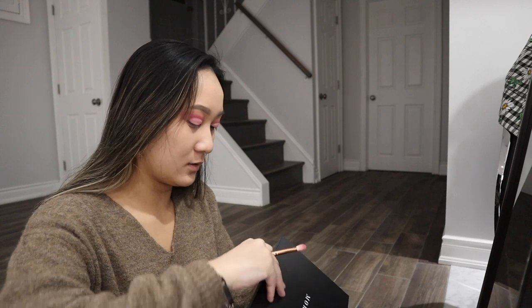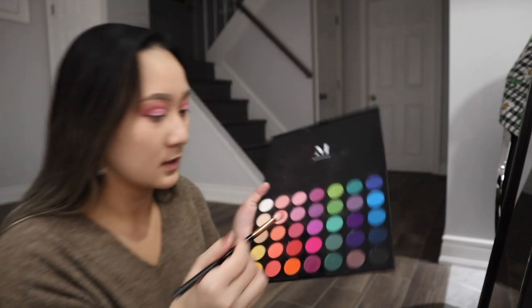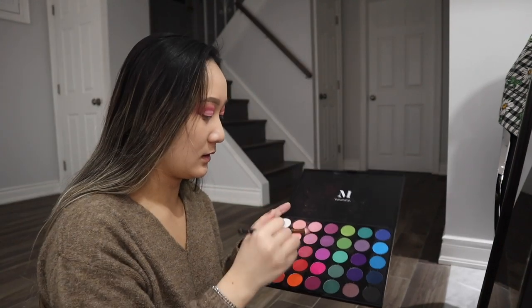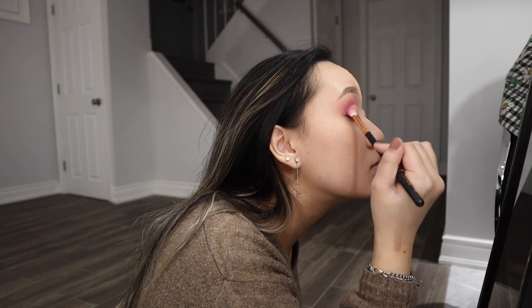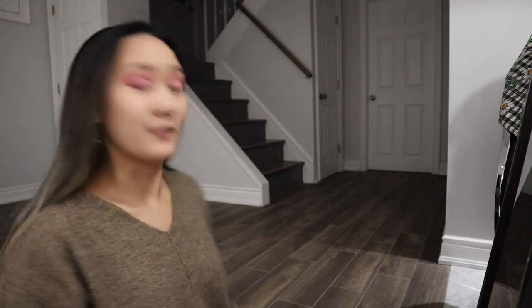After this, we have to blend this area right here, where it goes from the light area to the dark. We have to blend that a bit. We're going to use this and go back in with this shade, and just sort of blend the two together. I think I blended it as much as I could — you can still sort of see where it starts and ends, but I think for the most part it's pretty blended. And for the most important part of this look — the glitter.